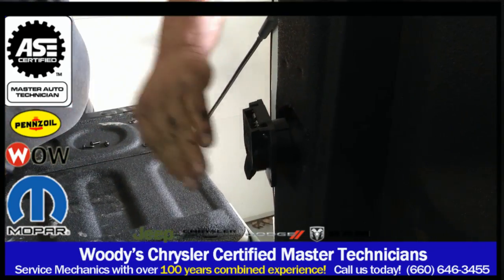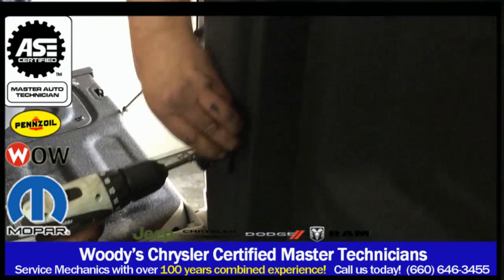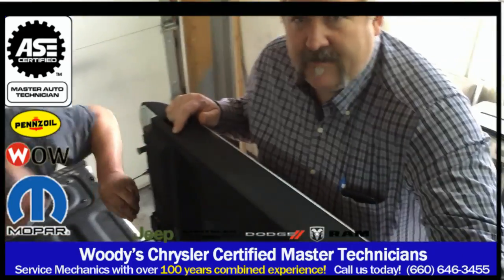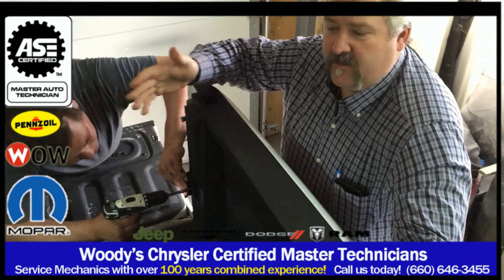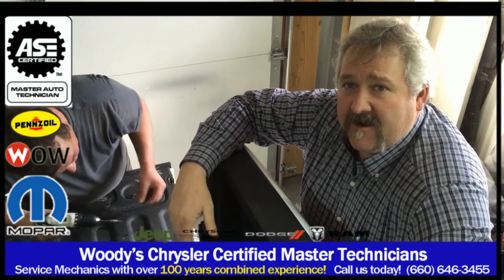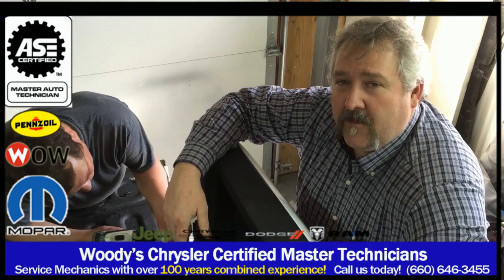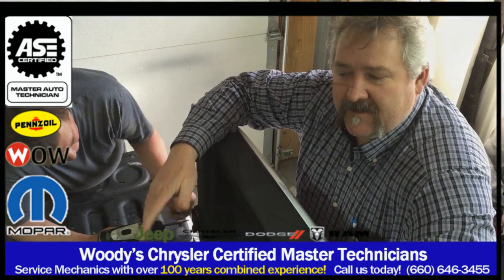Okay, this is the final step — we're installing the electrical connector for the trailer plug on this gooseneck prep package. If you would like a gooseneck prep package installed on your truck, call us today. We can install it for you at 660-646-3455 — ask for either Guy or Derek and we can get you hooked up today.